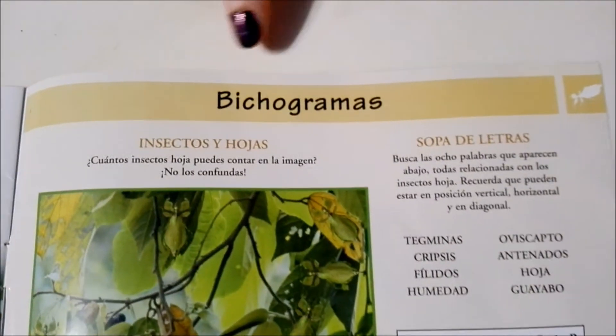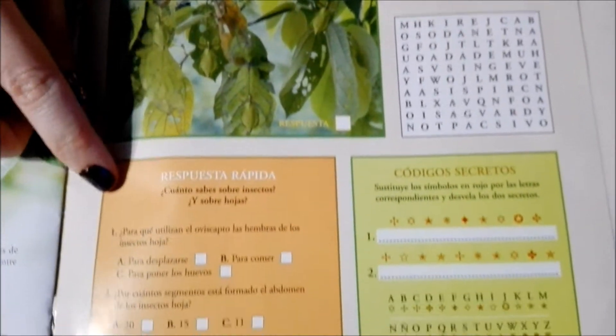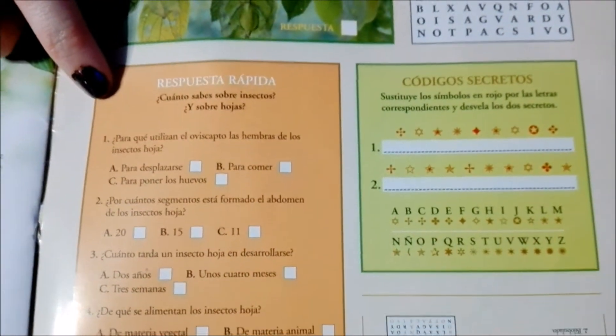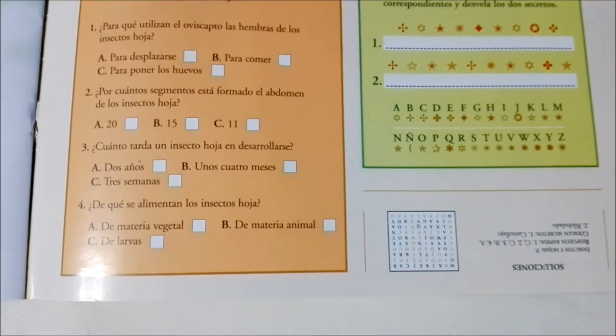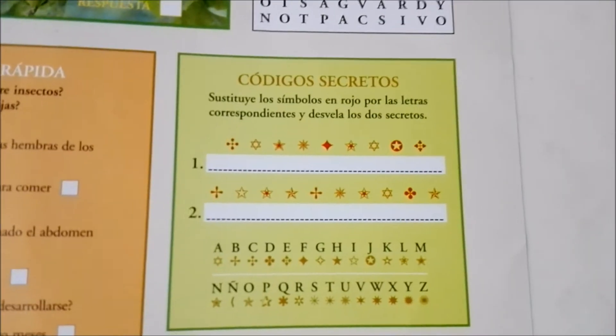Like always, we have some puzzles and different things, and then it also has a quiz and a secret code thing, which is pretty cool. We're going to turn the page here, and that's it for the magazine. So guys, it's now time to check out our new bug friend. We've done the magazine and now it's time to check out our new bug friend.